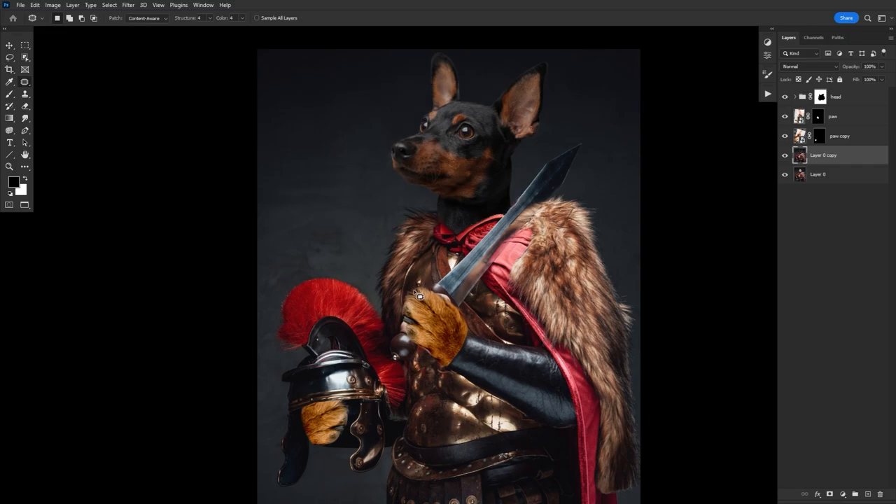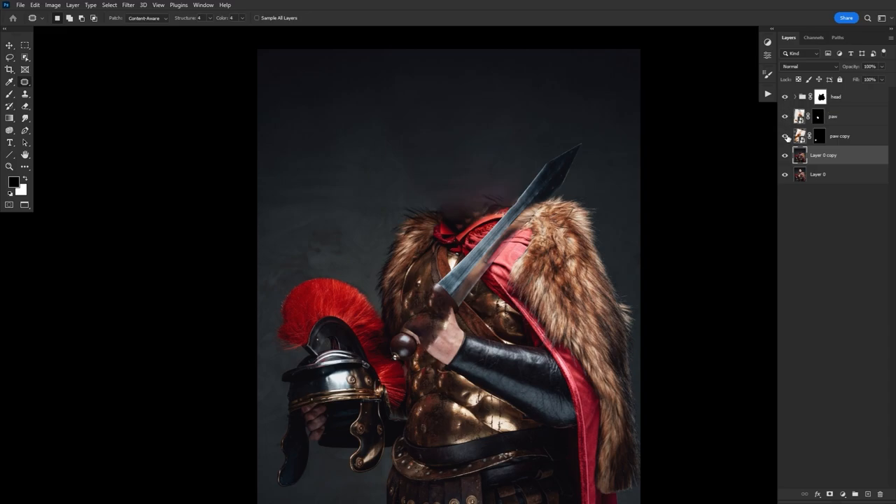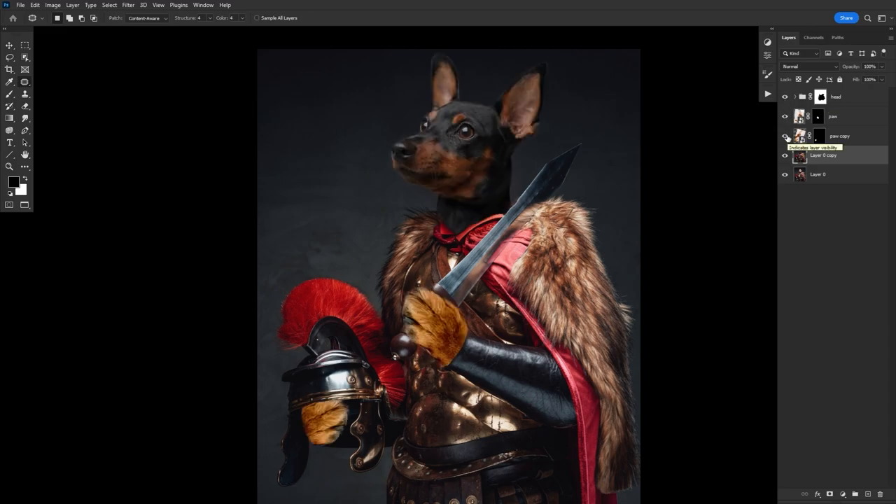This upper hand is a bit more tricky. Try and patch from areas of the armor or any other part of the human's body that almost mimics the general shape of the sword hilt. The patched areas only have to look good when the dog layers are switched on — it's okay if they look crazy when you switch those layers off. They're hidden behind the dog paws and head, so don't overthink it.